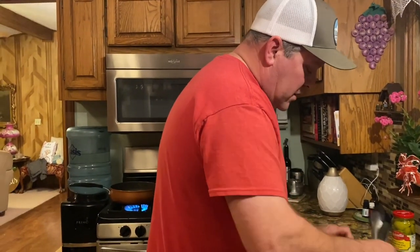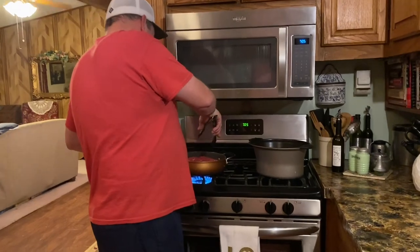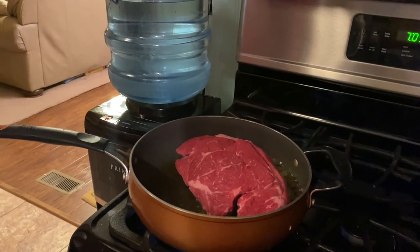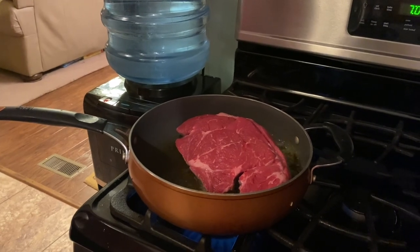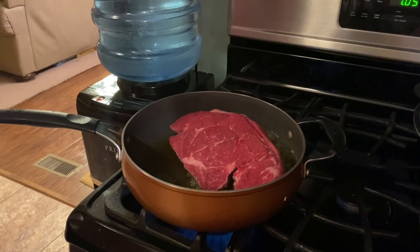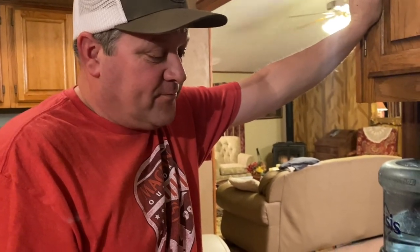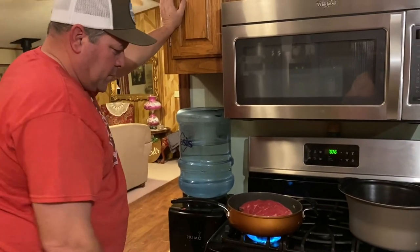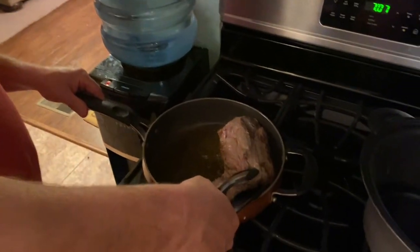I'm fixing to sear that chuck roast — I'm sorry, chuck roast. It'll hold all that seasoning. About a minute and a half, two minutes on pretty high heat. Then we'll put it in the crock pot and add the seasonings. I'll show you my secret way of adding the seasoning packs. I'm just turning it on its side to do the sides too.